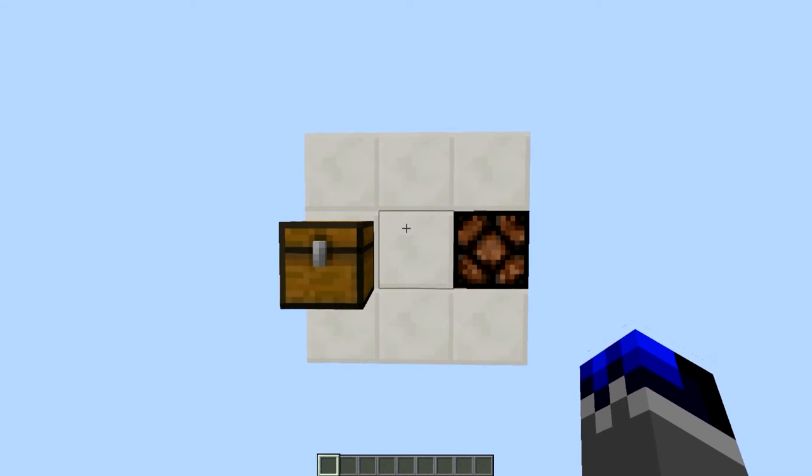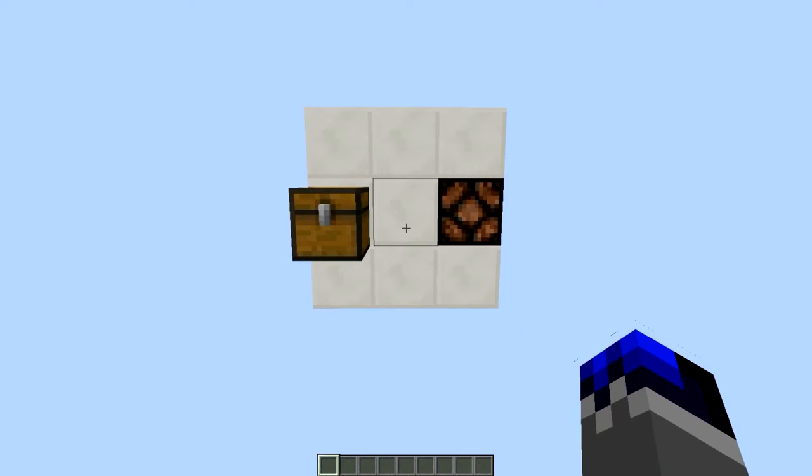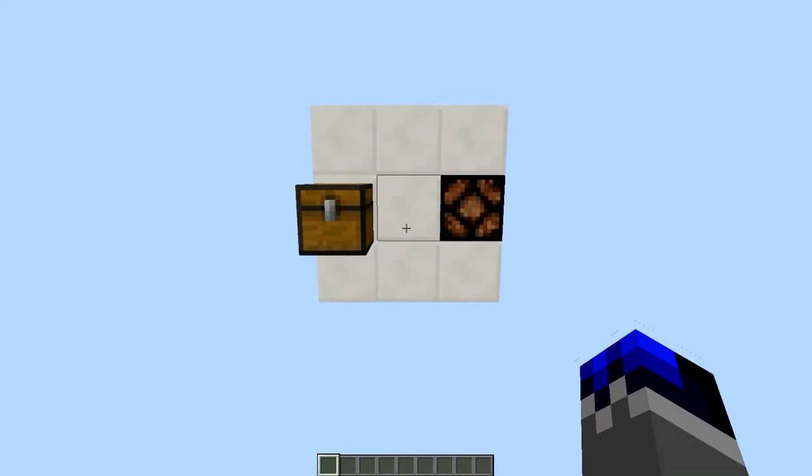Hello guys, today I have a quick video because me and SellerLens compacted what MemoJumbo just uploaded.